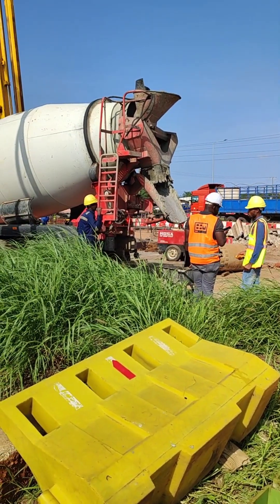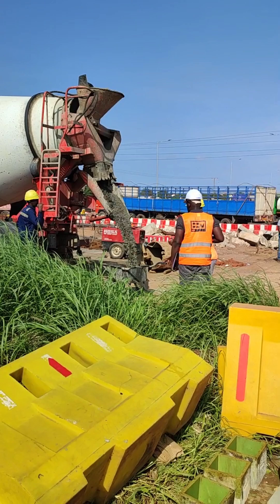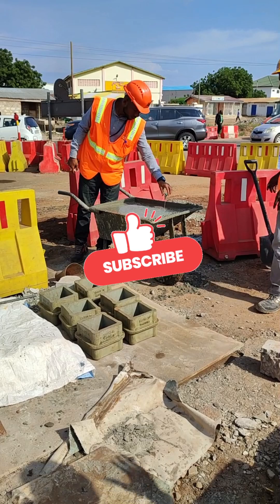Hello guys and welcome back. This is the last part of our piling explain series, and this part deals with quality control and quality assurance measures that we put in place when casting piles. So let's start.